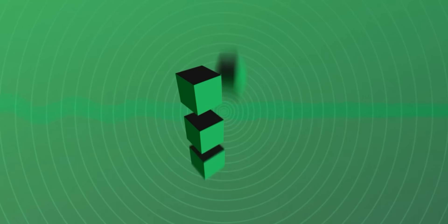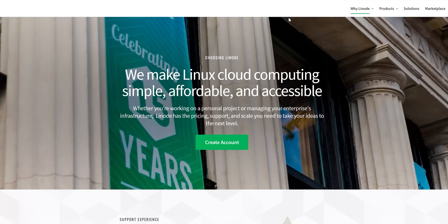But before we have a look at that, it's time for a word from Linode. This video is sponsored by Linode, which is a powerful and affordable Linux-based cloud computing service which is very easy to use.